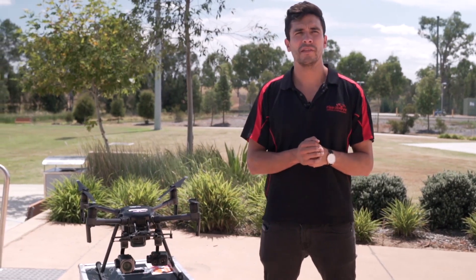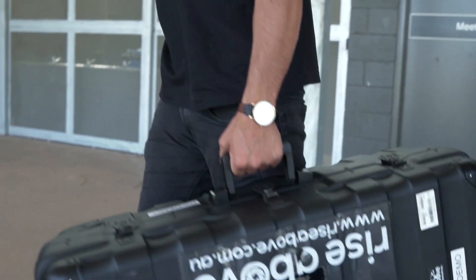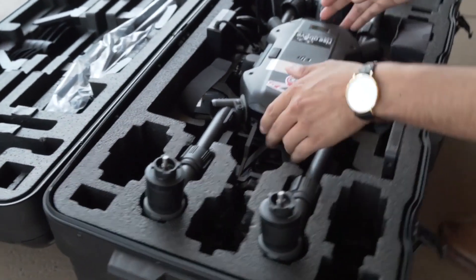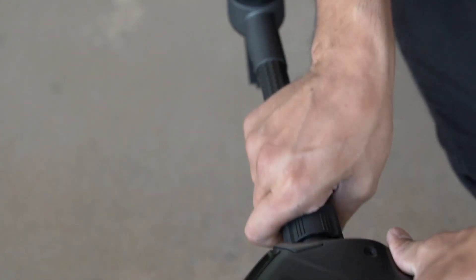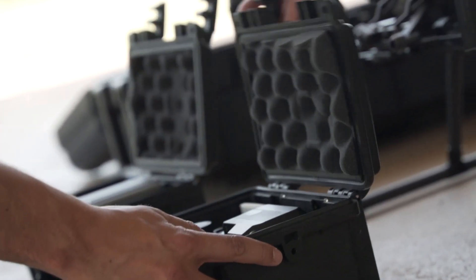DJI was proud to announce the release of the M200 V2 series, the go-to aircraft for most industrial applications. The V2 brings significant advantages over the V1, primarily the inclusion of the Ocusync 2 transmission with industry-leading AES-256 encryption, which allows further range and reliability in image and control over the aircraft to ensure safety when operating.